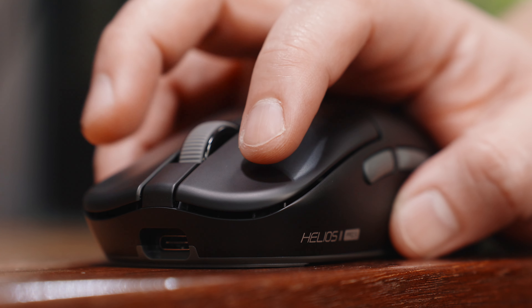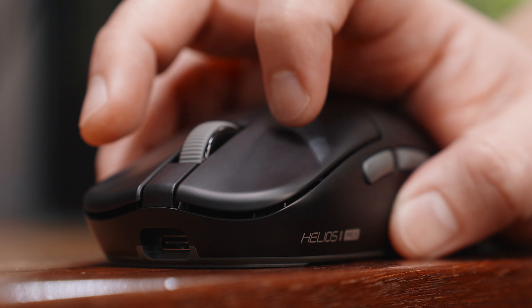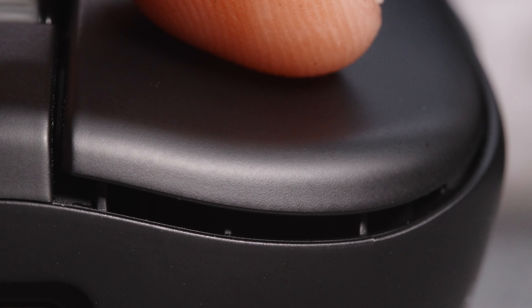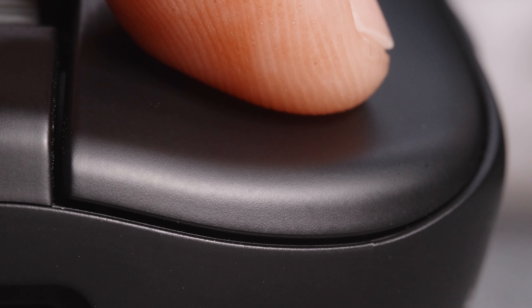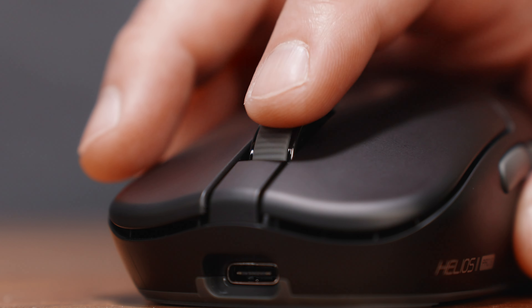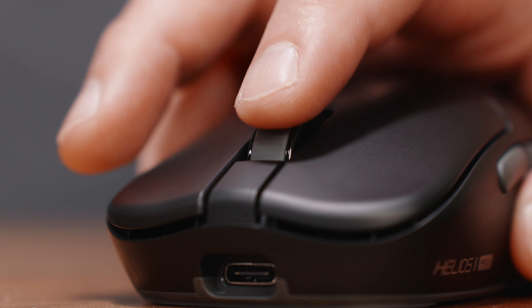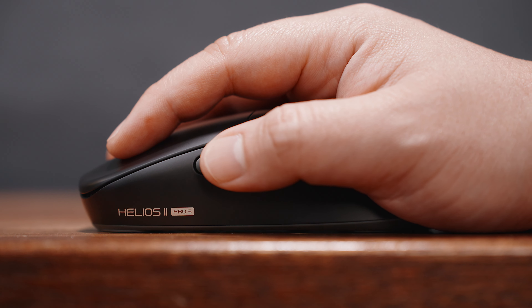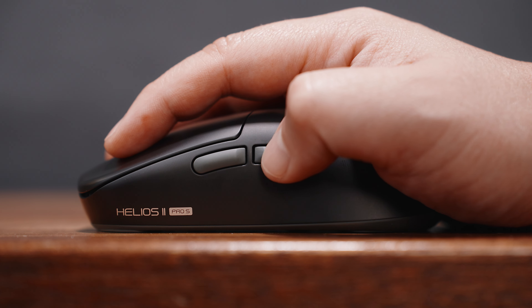I also prefer these transparent Huano Blue Shell Pink Dot microswitches — crispy and not annoyingly crunchy, unlike the optical switches of the Fantech Helios 2 Pro. The primary buttons don't have any pre- or post-travel and are fairly satisfying to click. The scroll wheel is quite robust: no side-to-side wobble, solid tactile notches, and an easy-to-press middle button. Looking at the left side, the forward and back buttons are easy to press with decent tactile and click feedback — nothing to complain about here.